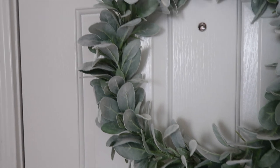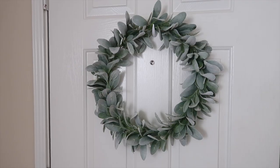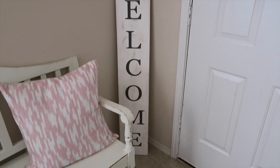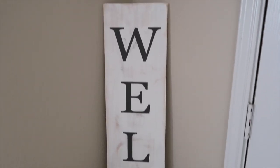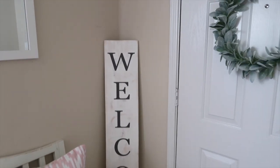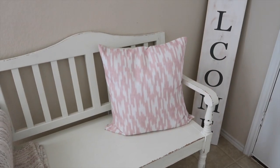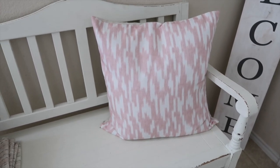These are on sale very often at Hobby Lobby and you can also use the 40% coupon. And then I just got this welcome sign — it's wooden. My friend Megan runs an Etsy shop and she makes these, so I can link her shop below if you're interested. She also makes wooden signs.